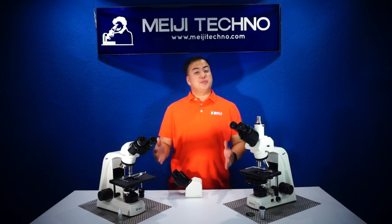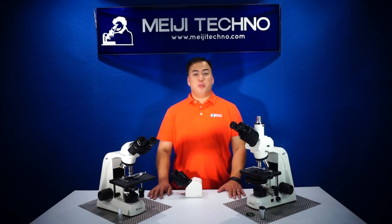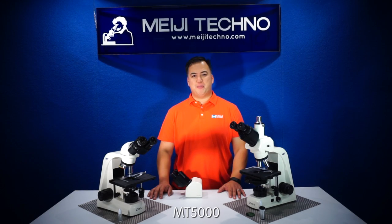Ohayou gozaimasu! Welcome to Meiji Techno. Today we'll be discussing our MT5000 biological compound series.